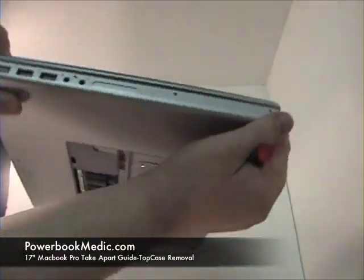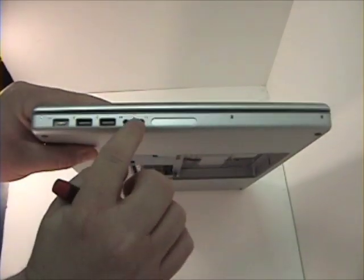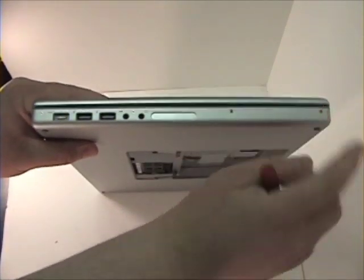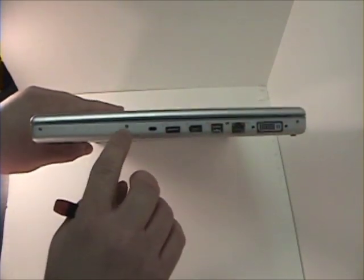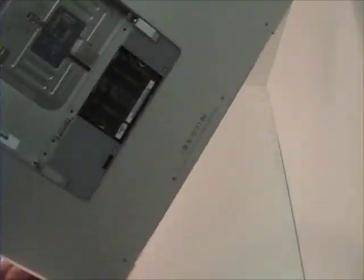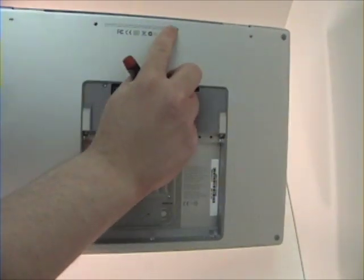You will notice Phillips head screws are located in the side of the mag: here, here, here, and here. On the right side of the mag: here, here, here, and here. Four in the bottom pan: here, here, here, and here.